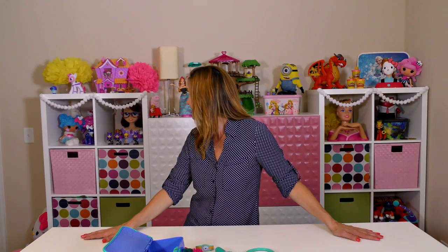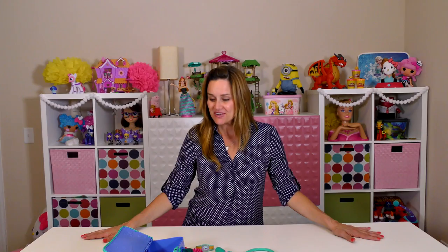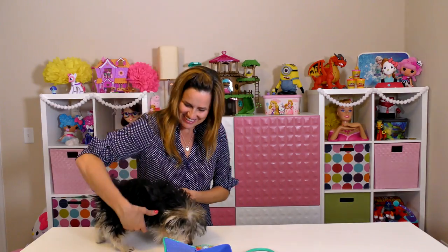Now let's get our patient. Zoomy! Zoomy! Where are you? Zoomy! Come on girl! Here she is.